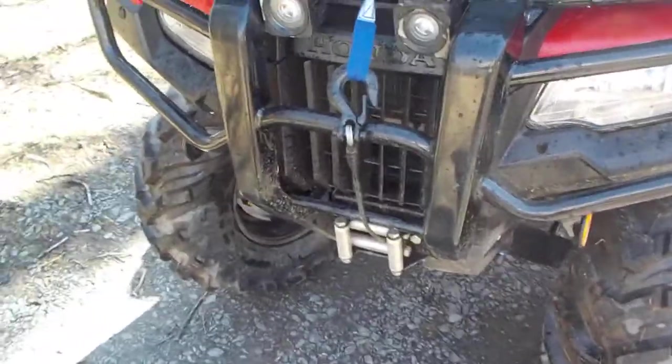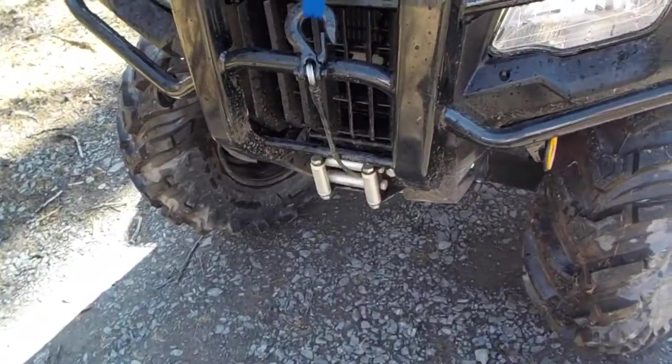I got this from the dealer with a winch installed. It's a KFI 2,500 pound winch. Seems to work alright.